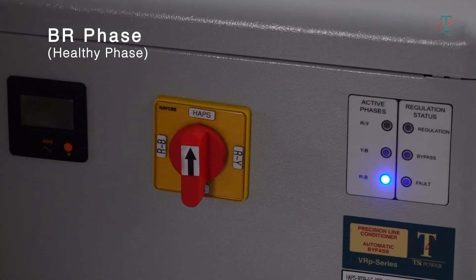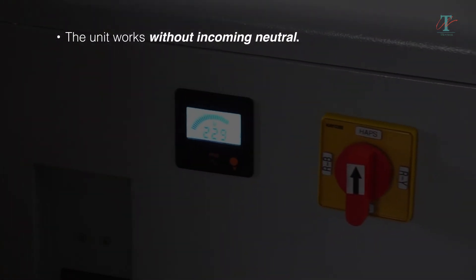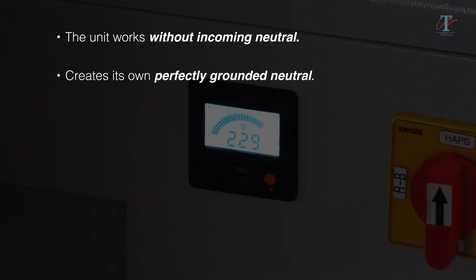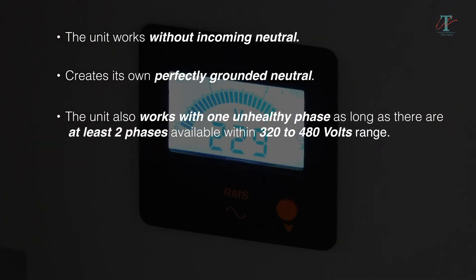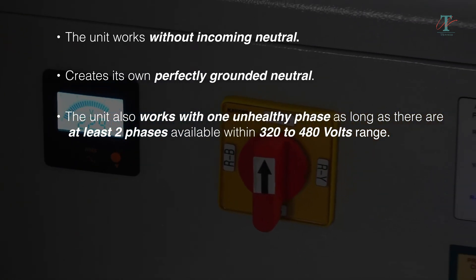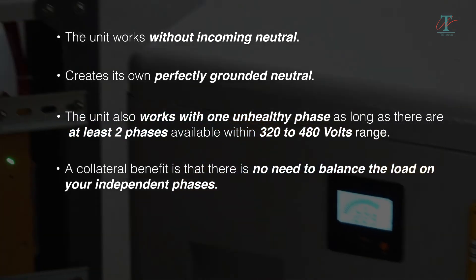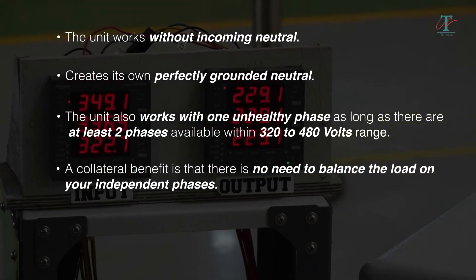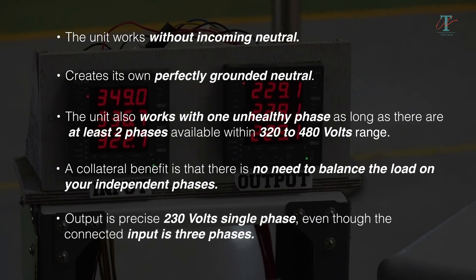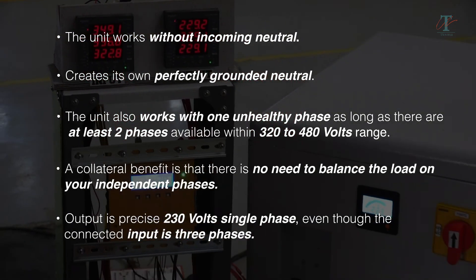So you observed that the unit works without incoming neutral. In fact, it creates its own perfectly grounded neutral — a boon for electronic machines. The unit also works with one unhealthy phase as long as there are at least two phases available within 320 to 480 volts range. A collateral benefit is that there is no need to balance the load on your independent phases, since the output is precise 230 volts single-phase, even though the connected input is three-phase.